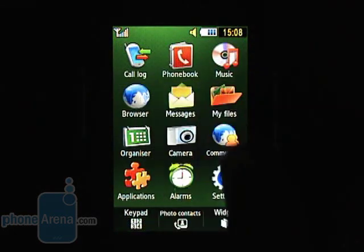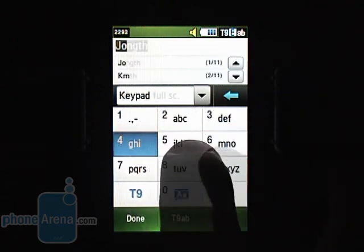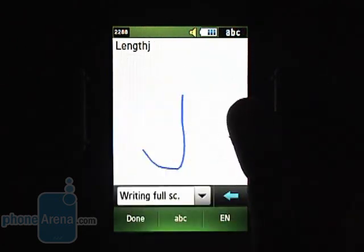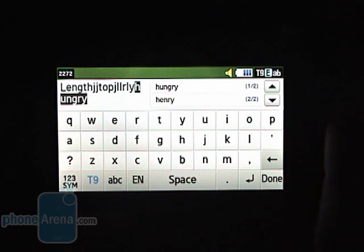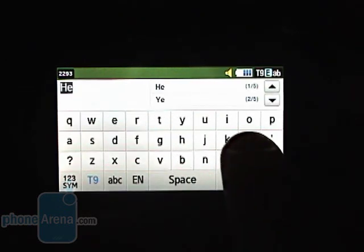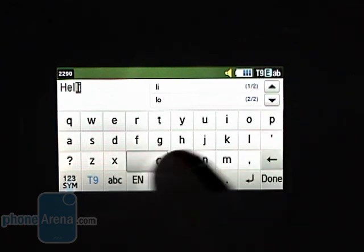Typing messages like SMS, MMS and email can be done with the standard phone keypad, through handwriting recognition, or with the full software QWERTY keyboard. You can get it on screen really easily — you just turn the phone into landscape mode. We're pleased with its quality but need to point out that since the keys are not exactly large, people with thicker fingers might find them somewhat difficult to press.